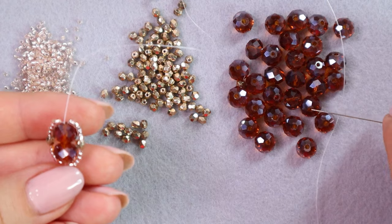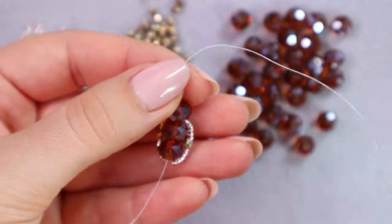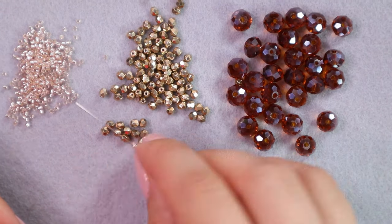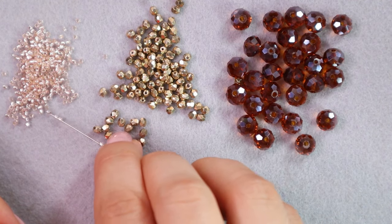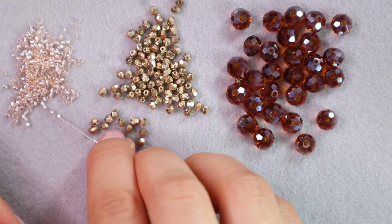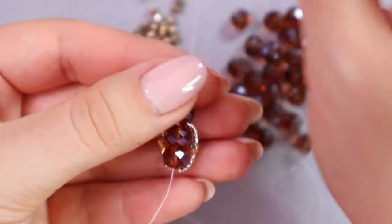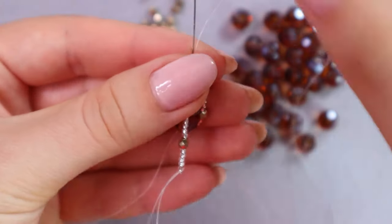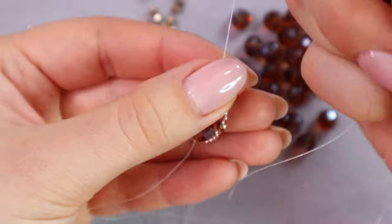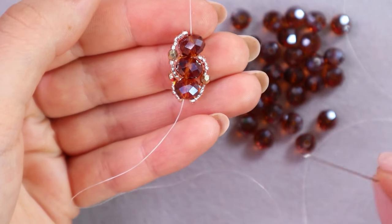From now on we will pick up only one center bead at a time. Bring it down to the beadwork, then pick up the loop beads again: five seed beads, one 3 millimeter fire polished bead, and five seed beads. Pass only through the top two center beads. I like to push the first loop to the left and then the other loop to the right — I have a system for it. Then make the other loop the same way: five seed beads, one 3 millimeter fire polish bead, and five seed beads. Pass only through the top two center beads and push it to the right.